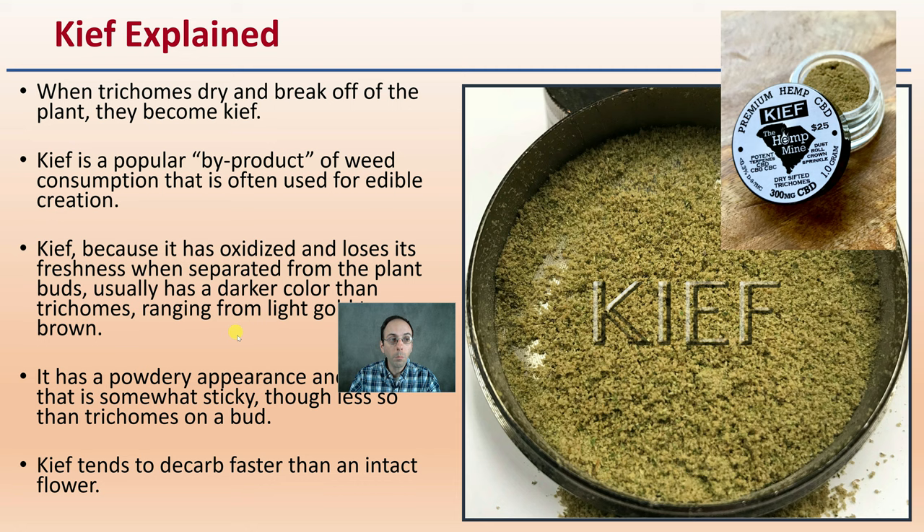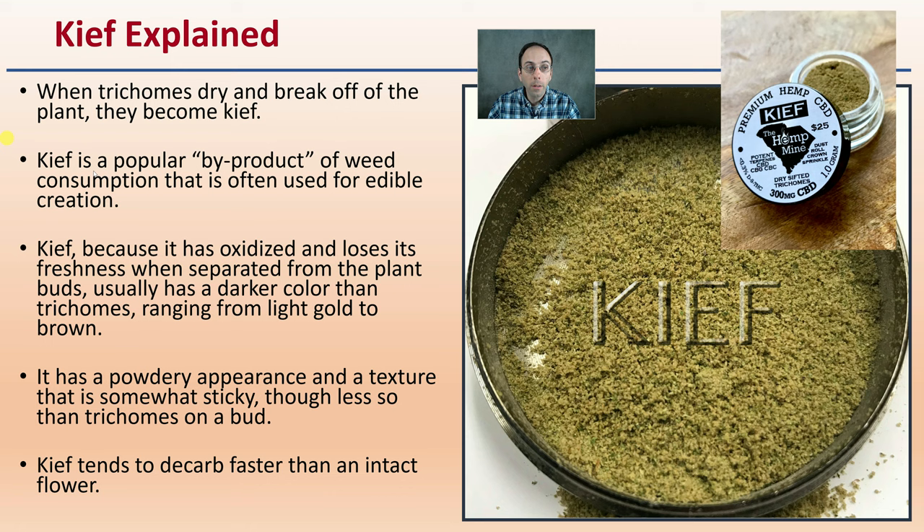Now the kief explained: when trichomes dry and break off the plant, they become this kief product. It's a popular byproduct of cannabis consumption and is often used for edible creations. Kief has oxidized and lost its freshness when separated from the plant buds, usually has a darker color than trichomes, ranging from a light gold to a brown coloration. It has a powdery appearance and a somewhat sticky texture, often less so than trichomes on the actual bud. Kief tends to decarb faster than an intact flower.